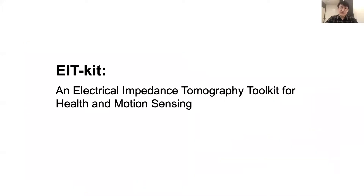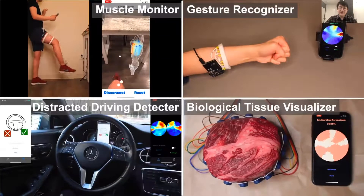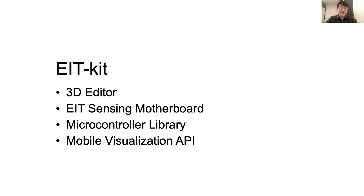In order to make EIT sensing more accessible and easier to use, we built EIT Kit. EIT Kit supports users across different stages of EIT device development, so users without EIT sensing knowledge can design and fabricate novel applications. EIT Kit contains four components: a 3D editor for personalizing the form factor of electrode arrays and electrode distribution; a customized EIT sensing motherboard for performing electrical impedance measurements; a microcontroller library that automates signal calibration and facilitates data collection; and a mobile visualization API for interpolating and visualizing the measured data on mobile devices.